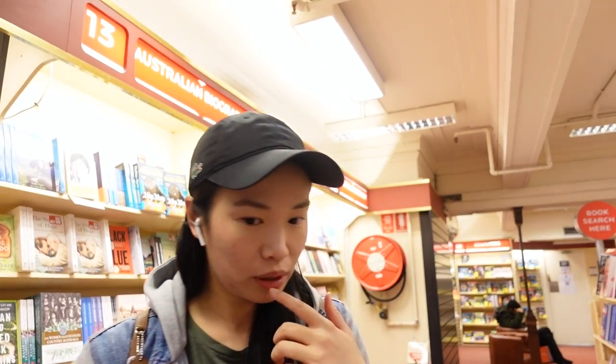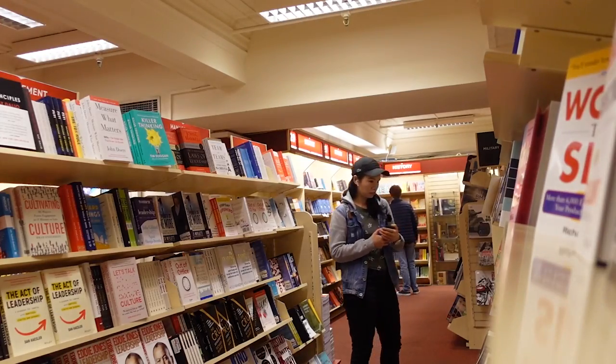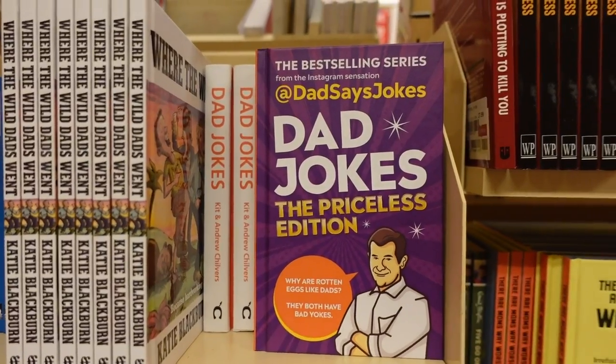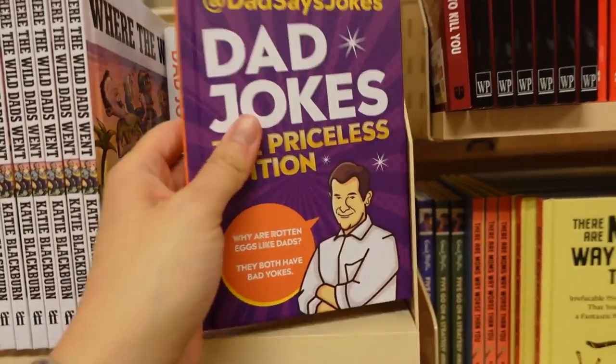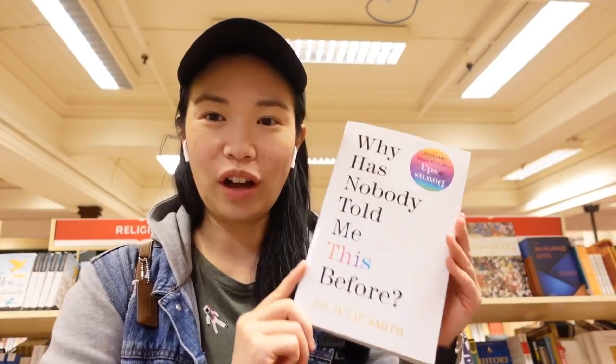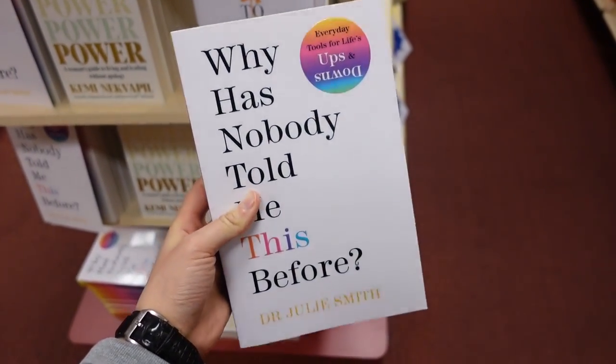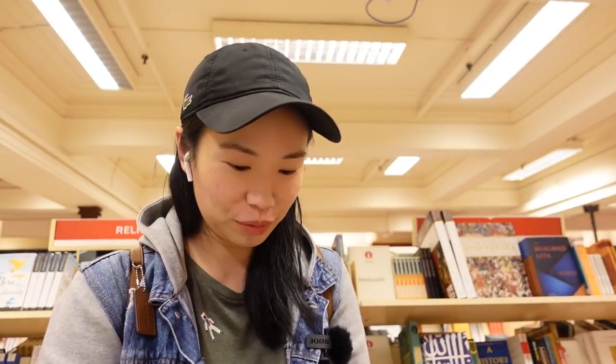I am looking for a book — we're at Dymocks. I'm going to see if the book I'm looking for is here. This is the perfect book for me. I feel like people who come up with titles for books would be great at coming up with titles for YouTube videos — I see this title and I'm like, 'What? Nobody told me before?'